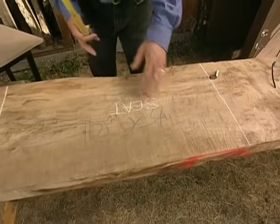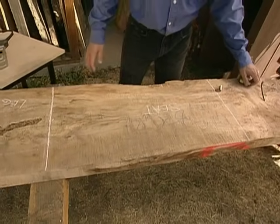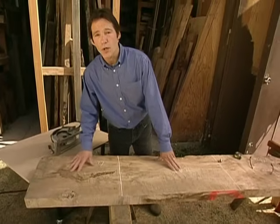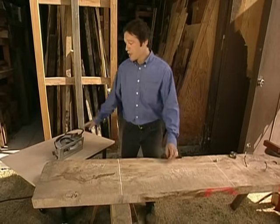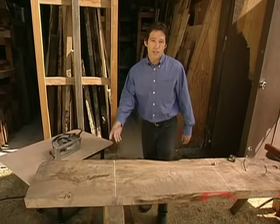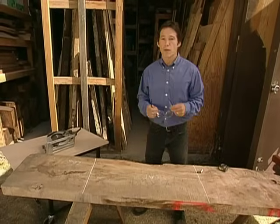We've marked out this center section for our seat — it's got the length and width we need. This section down here is going to work nicely for our leg. So we'll use the circular saw to rough cut these slabs to length, then take them inside to the shop where we'll do our final milling.